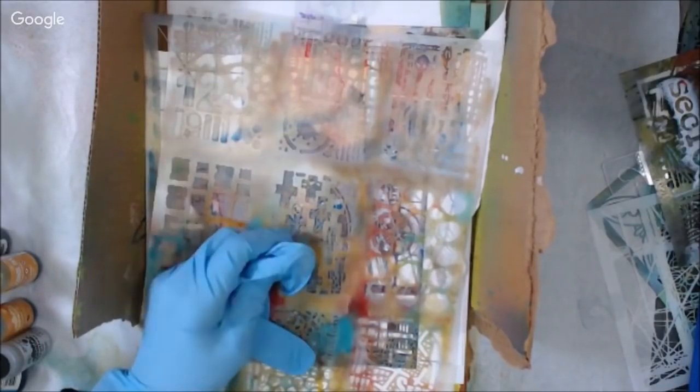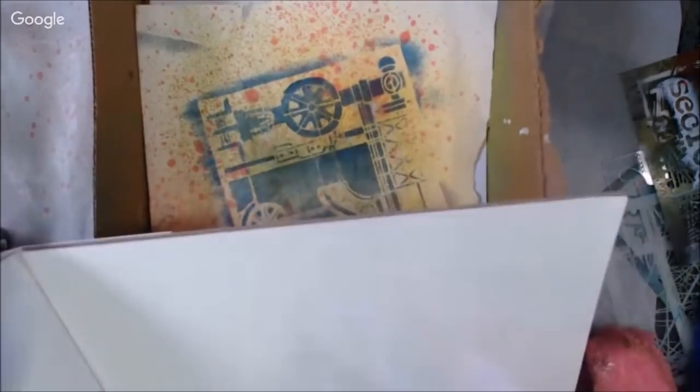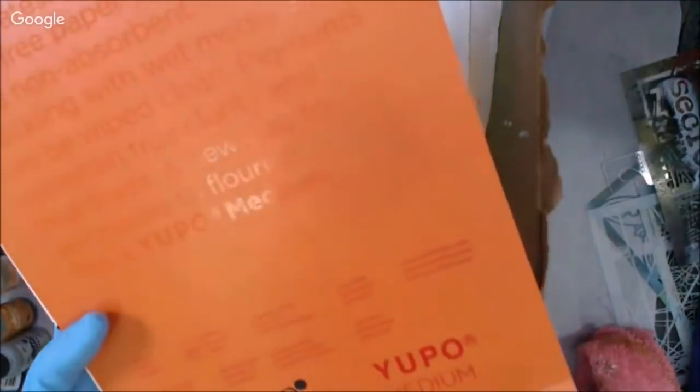I am using an old cardboard box of alcohol ink. It's kind of a messy situation, so I'm going to put some papers down and utilize this box to catch my sprays and things.